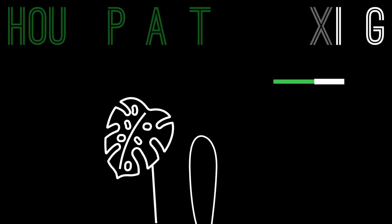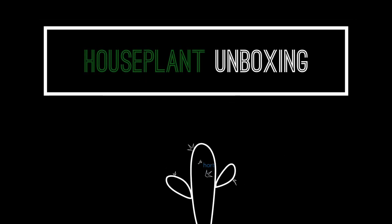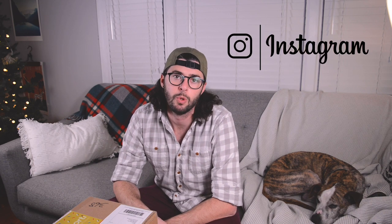I'm so freakin' excited. I thought I would just get the camera out and we can see what's inside together. As you can see, I have a helper today because this guy did not want to get off of the couch. We're just gonna leave him alone.